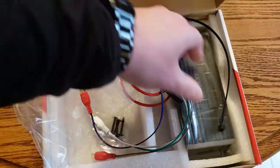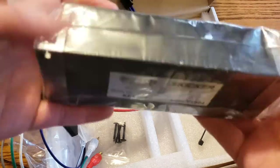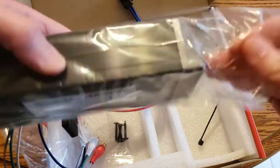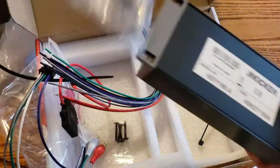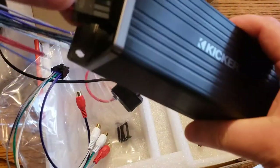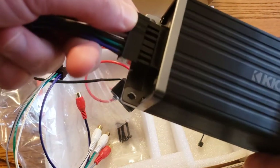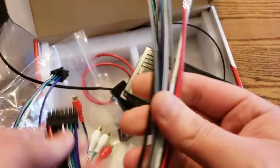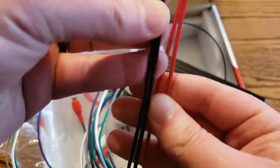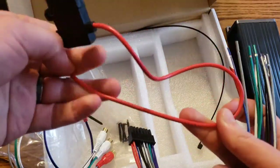Here's the actual Kicker KEY amplifier — it's fairly small, about the size of my hand. I plan on putting this in the glove box; it's small enough to fit. You plug this side in here, and these run to your regular speakers. Power and ground connect here, and a little fuse also comes with it, which is cool.